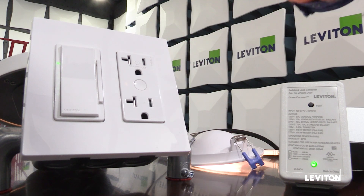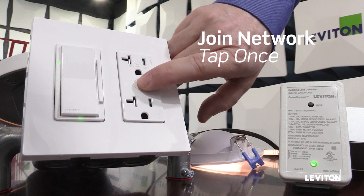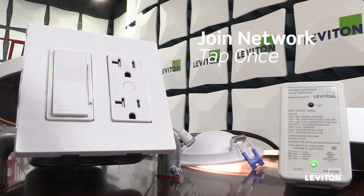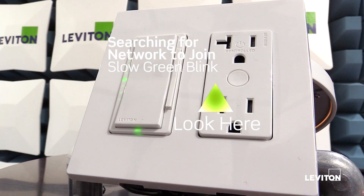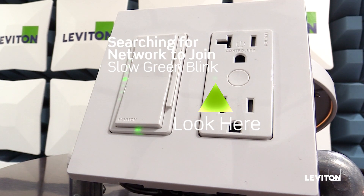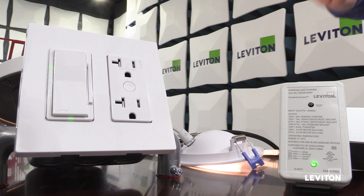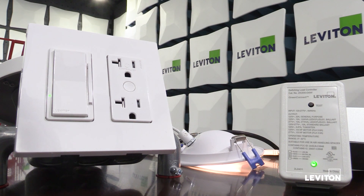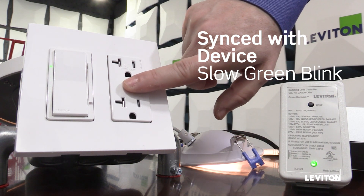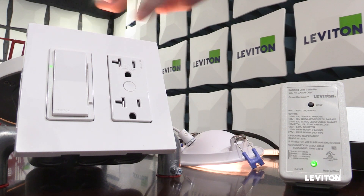This device isn't capable of creating a network, so if I tap twice nothing's going to happen. To join an existing network that's open, I tap once. The LED will start blinking green slowly while it searches for a network to join. Once the device finds a network, it's going to toggle its relay. The network manager will also toggle its load off, on, off, on. You can see that the LED on the receptacle is now blinking green slowly in unison with my network manager.